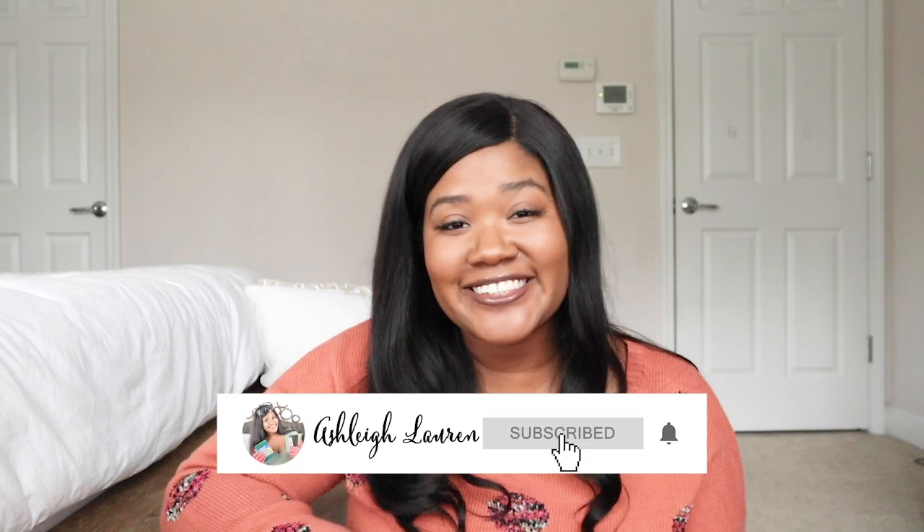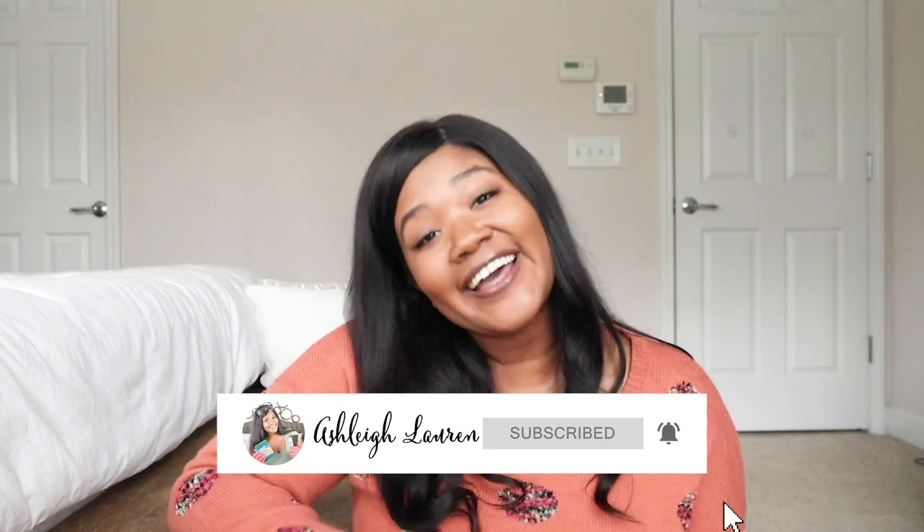Hey, welcome back to my channel, it's Ashley here. And if you are new, hey girl hey! Today I'm going to be sharing six ways that you can transform any mirror, so let's get started.